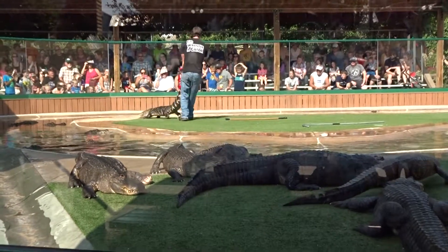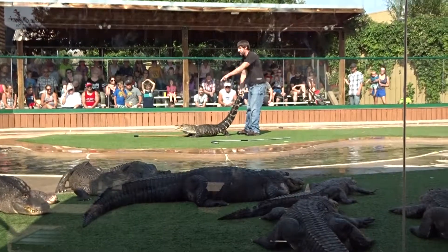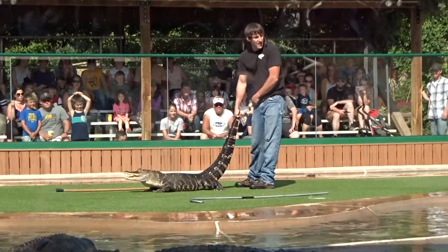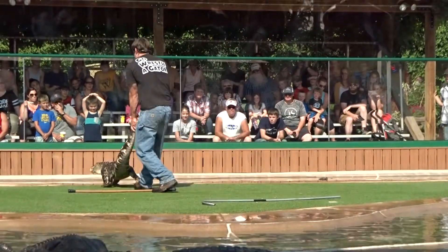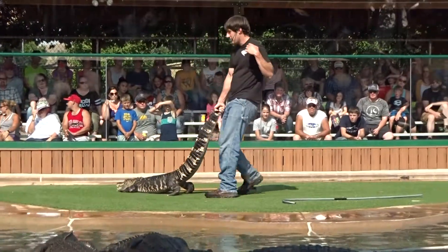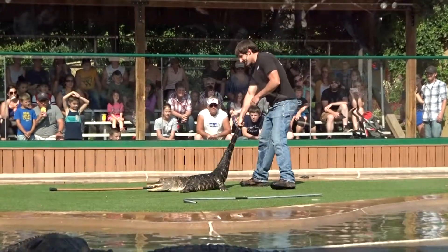Next thing we're gonna do is jump on their back. When we do this it's very important to land in the safety area — designated behind the head, not in front of it, not to the sides. If you miss that safety area, I will get bit. You guys also have a very important job: letting me know if anything sneaks up behind me. Okay, we got that head nice and straight.